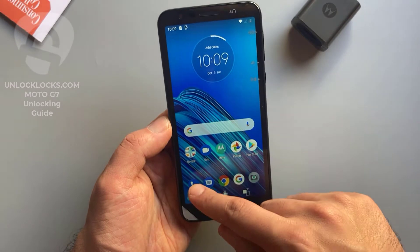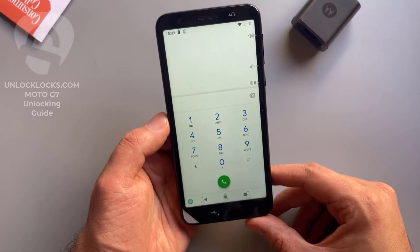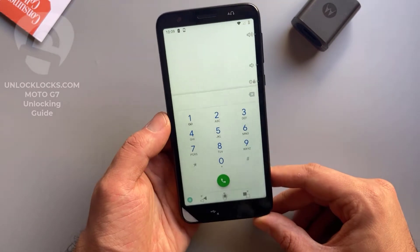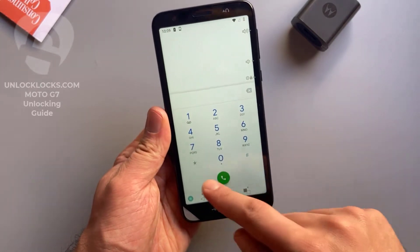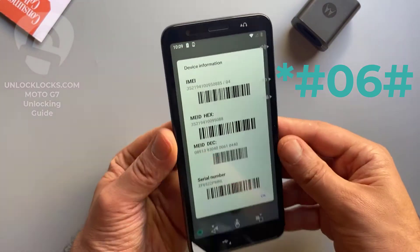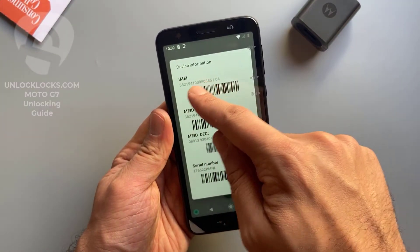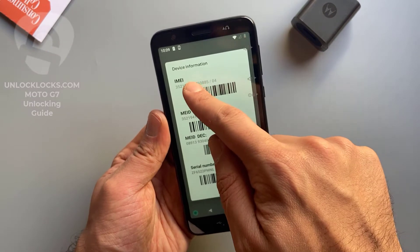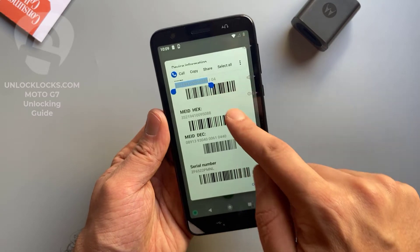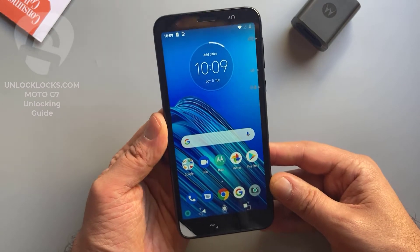So now let's go to the dialer to get the most important information about the phone, which is the IMEI number. This IMEI number is required to order the unlock code at unlocklax.com. To get the IMEI number we need to dial *#06# and then the IMEI number will appear on the display. This is the IMEI number — it is 15 digits. Let's copy this 15-digit IMEI number.